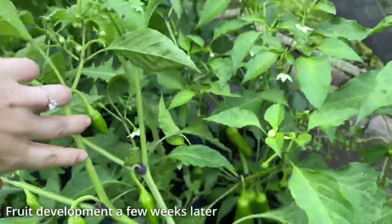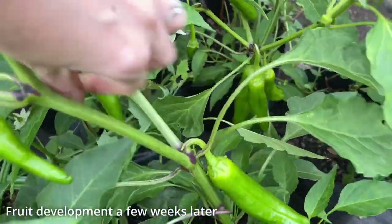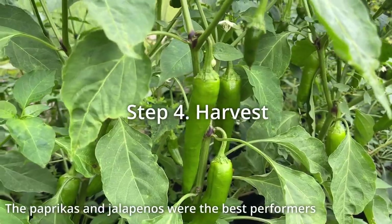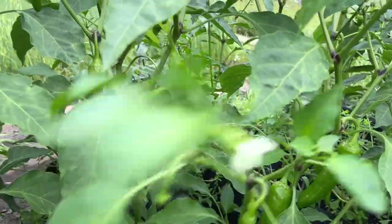A month after flowering, there were loads of chili fruit on the plants and it took about 5 months in total from sowing the seed until the chilies were harvest ready. The paprika and jalapeno chilies were especially productive, so try growing those if you're looking for prolific cultivars.